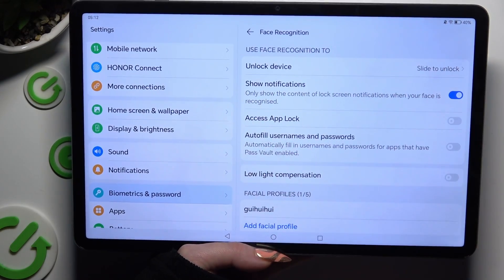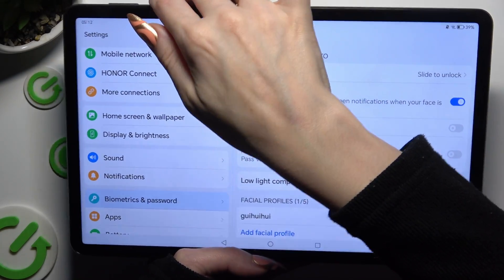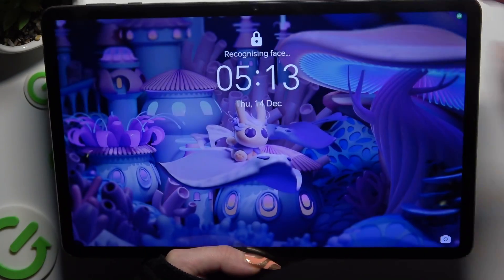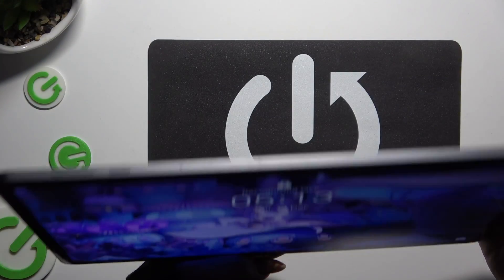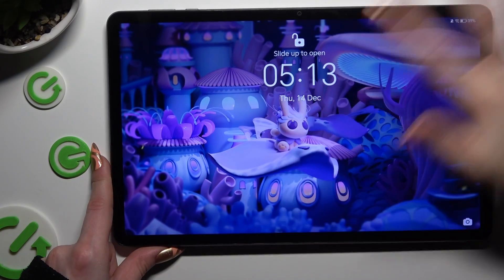Then manage all of those options. So now when I switch off my screen, then turn it back on, I can see Face Unlock is working properly.